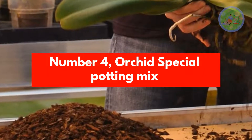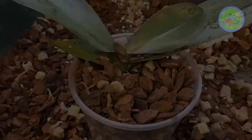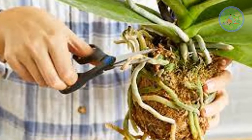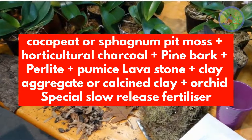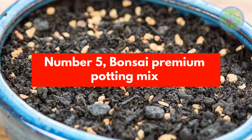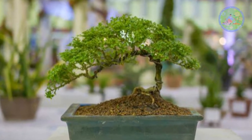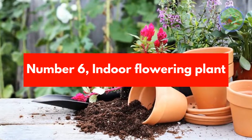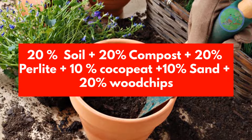Number 4: Orchid Special Potting Mix. Orchids are generally epiphytes and take nutrition from air, so their roots are partially exposed. They need good air circulation and a growing media which can hold moisture, but water needs to drain out quickly so roots don't stay wet. Ingredients: Cocoa Pit or Sphagnum Peat Moss, Horticultural Charcoal, Pine Bark, Perlite, Pumice Lava Stone, Clay Aggregate or Calcined Clay, and Orchid Special Slow Release Fertilizer. Number 5: Bonsai Premium Potting Mix, designed specially to help bonsai trees get sufficient nutrition. Ingredients: Pumice Lava, Calcined Clay, Pine Bark. Number 6: Indoor Flowering Plant Mix. Recipe: 20% Soil, 20% Compost, 20% Perlite, 10% Cocoa Pit, 10% Sand, 20% Wood Chips.